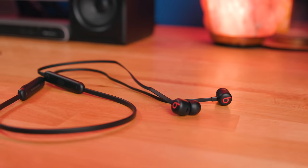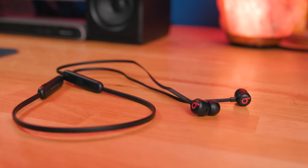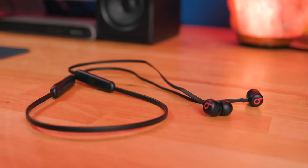The Beats Flex, even for a $50 pair of headphones, aren't bad in terms of design. This really is the age of truly wireless audio, but Beats figured there's still a market for people who don't mind having a cable, which they're correct in doing so. The majority of people don't mind having a cable on their headphones as long as the overall usability experience is good. And while the Flex isn't using the highest quality materials, they don't feel fragile nor cheap, and it overall feels really nice to wear.